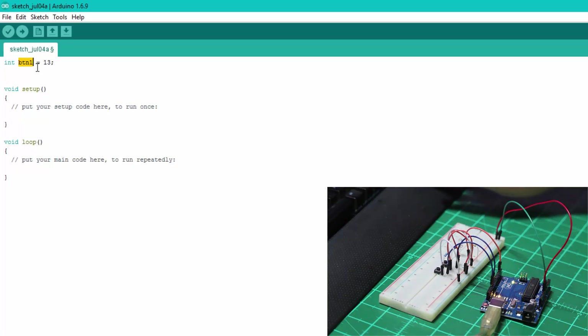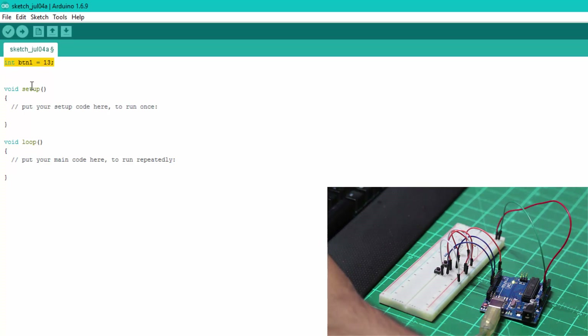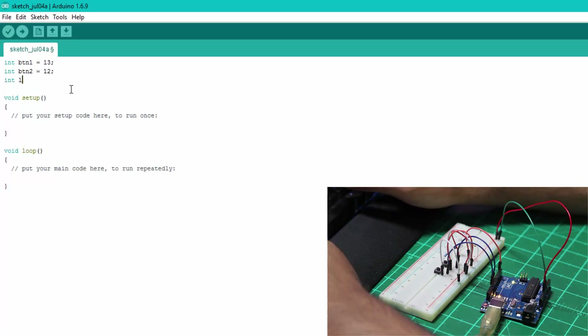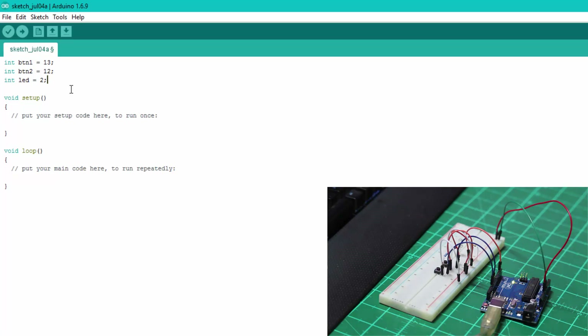We'll retype the same code and change the variable and number: button two will be pin 12. Then we declare our LED: 'int led = 2'. To recap: button one is connected to pin 13, button two to pin 12, and the LED is connected to pin number 2.